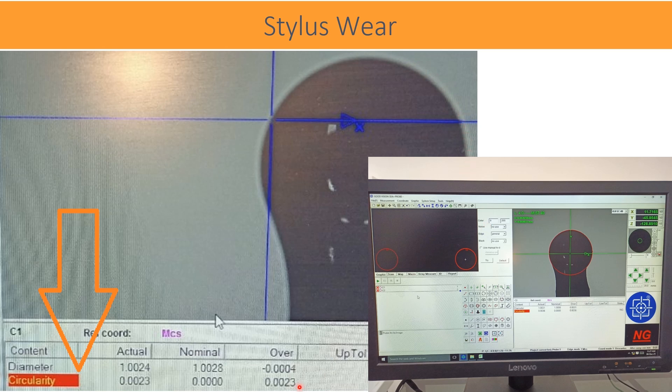The dimensional report of diameter and form error — that is, sphericity — directly indicates that the stylus is damaged by wear or scratching. The report shows circularity measured at 2.3 micrometers and diameter at 1.0024. A sphericity measurement of 2.3 micrometers itself shows that the data or readings are not normal.